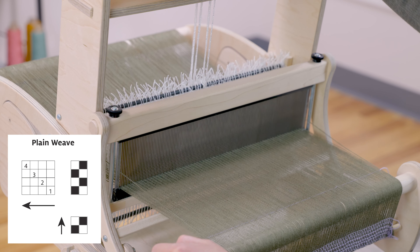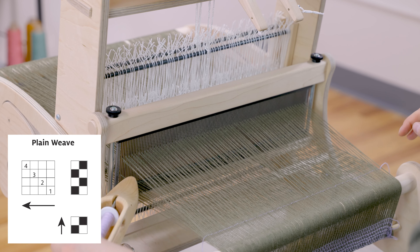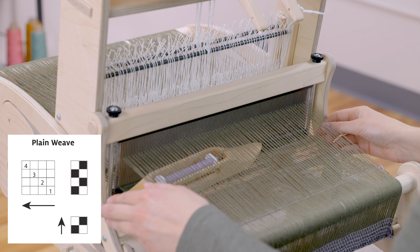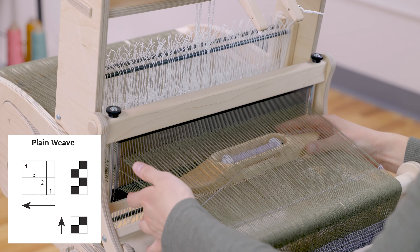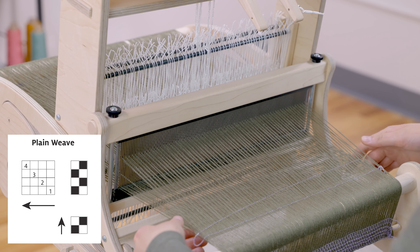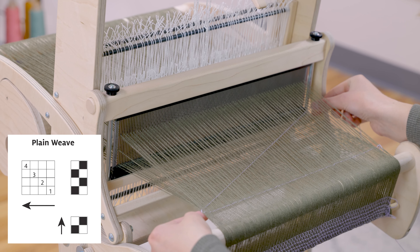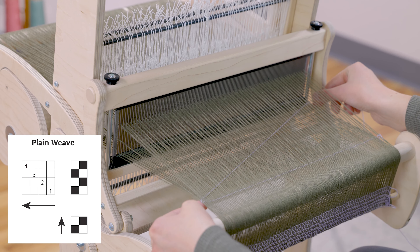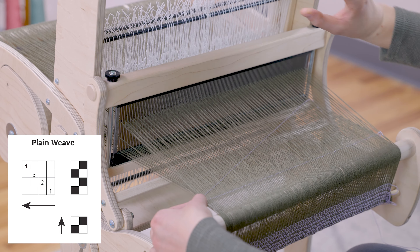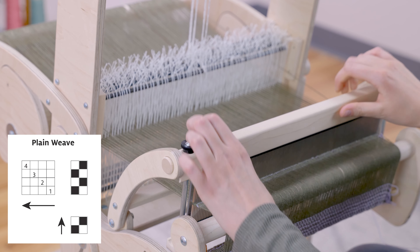Follow that up to the tie-ups and I should lift shafts two and four. Now I'll start on the side I previously ended on — go over my first floating salvage and under the second. At the edge, I snug my yarn against the salvage and leave an angle with that weft that is about 30 to 45 degrees. Lower those shafts and beat into place, pressing it down right up against that last one.